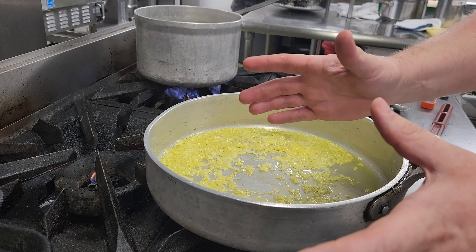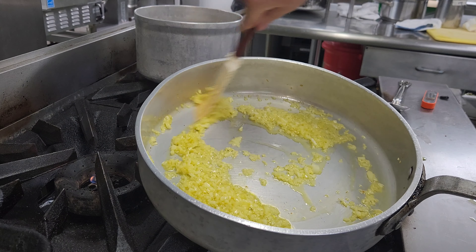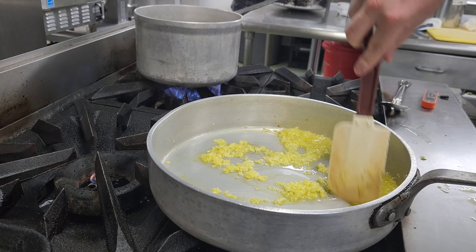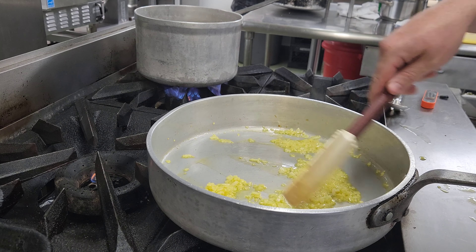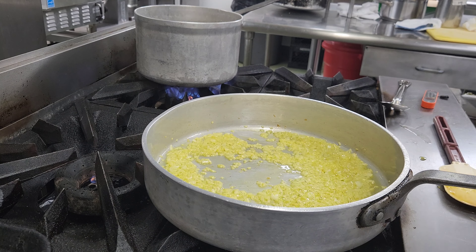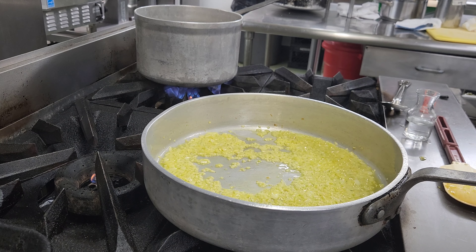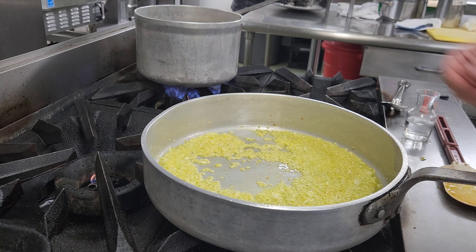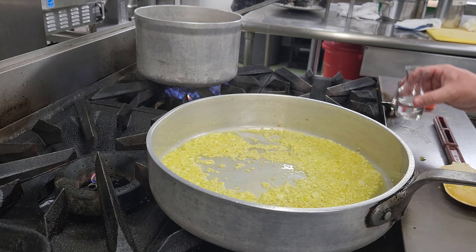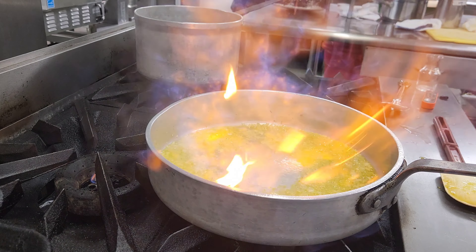Now that we've let these onions sweat down a bit, they're nice and soft and translucent. We're going to add our vodka at this point. There are people who say you don't need to add it, and people who say you do — I like it with it. I can't tell you exactly what it does, but I feel like I can taste the difference. We want to pull this off the heat or turn off the flame just in case it flares up. So we turn off the heat, add our vodka, then turn the heat back on and it'll light.